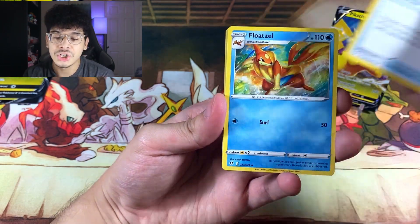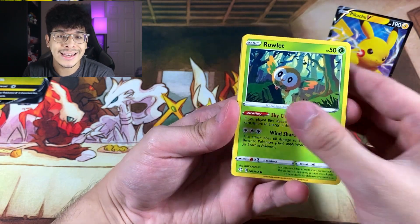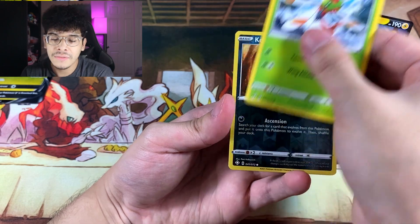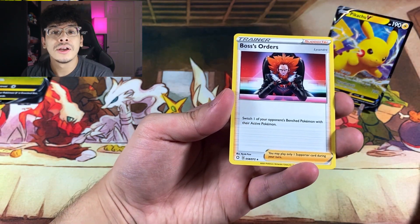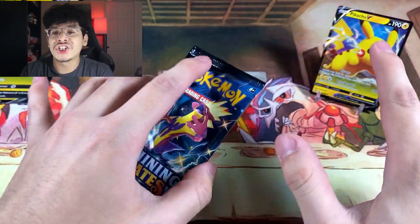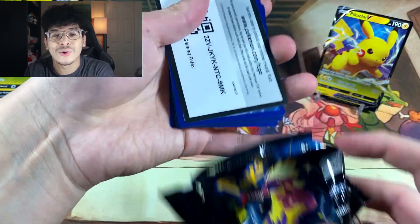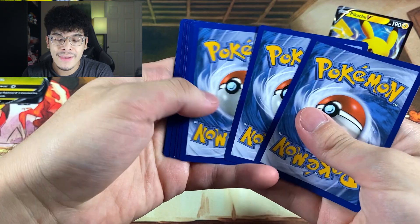Here is the first pack. We got a Fire Energy — fire equals heat and heat equals a banger pull, let's get it! We got the Trapinch, Yanma, Koffing, and Boss's Orders as the rare. Maybe I was just playing around with that first pack — first pack magic doesn't always work. It's the second pack magic that actually matters.